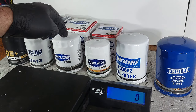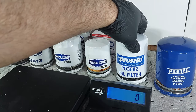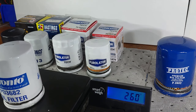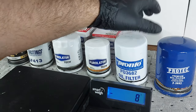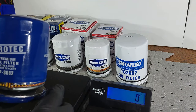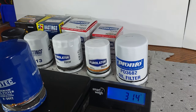The other ones I'm not going to weigh because they are not the same part number, but these two I will — part number 3682. This one is also 3682, so I'll weigh that. The Pronto comes in at 256 grams and the Protec at 314 grams.